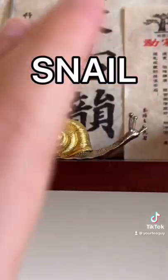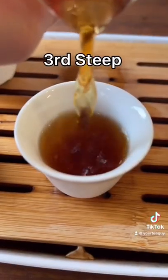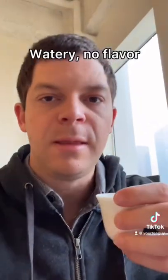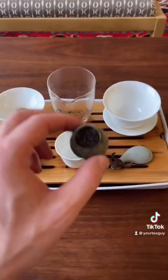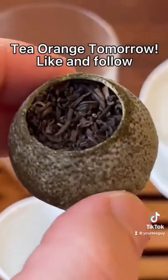And the third steep — Hello, Snail — taught me that basically when you drink a cup of tea like this, you get a couple ounces of powerful tea wafting around in some weak tea. This was too weak, couldn't even drink it. If you want to see the tea orange, like and follow — it's on tomorrow.